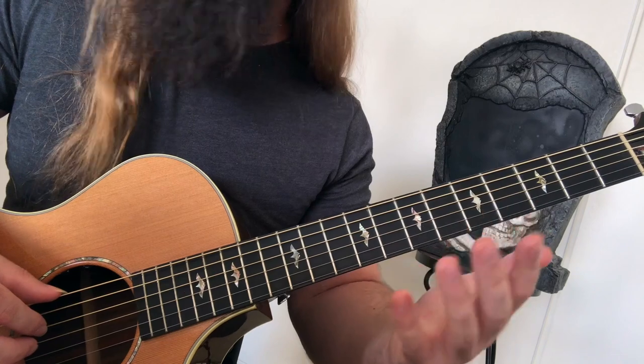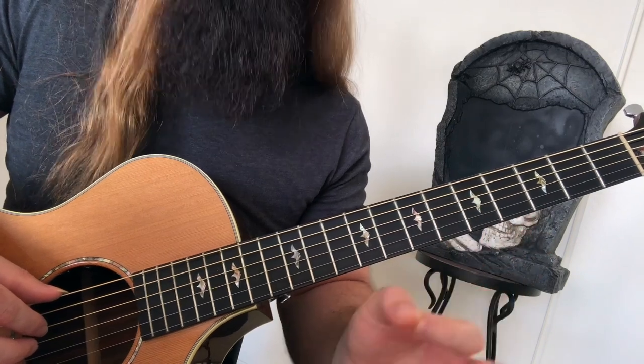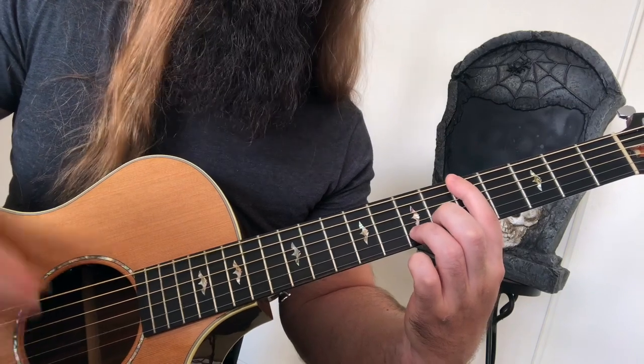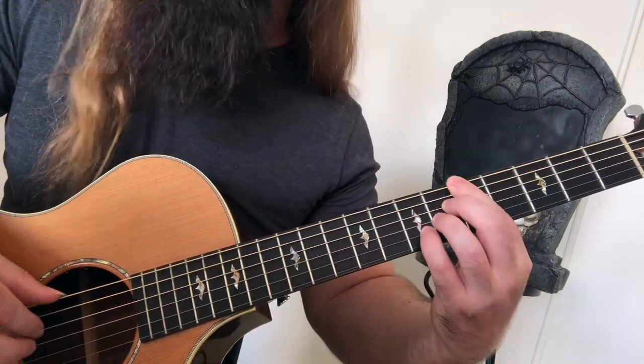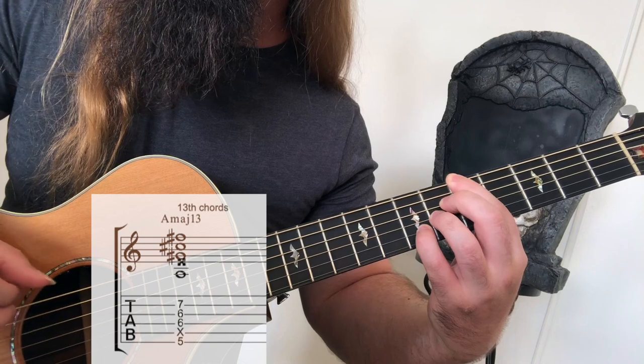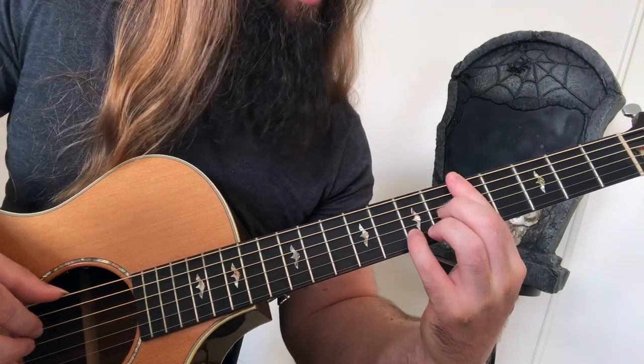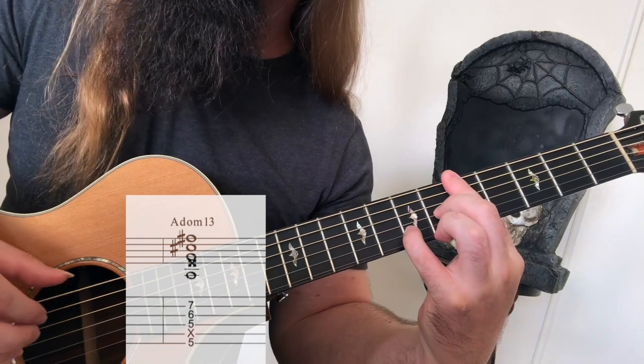And finally, moving on to 13th chords — or a 6th, up an octave. A 13th from A is going to be an F sharp. We've got A major 13, A minor 13, A dominant 13. Music theory gets you laid.